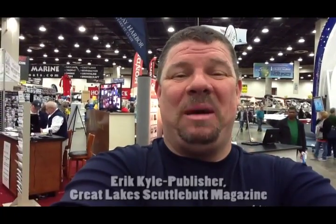Hey guys, Eric Kyle here, publisher of Great Lakes Scuttlebutt Magazine. I'm at the Detroit Boat Show, standing here with John Sleck. He's with Elite Marine Shield, a fantastic product that I've been advertising with us for a little while, and I'd like him to tell you a little bit more about it. John, how are you doing today?